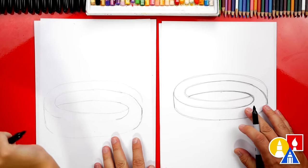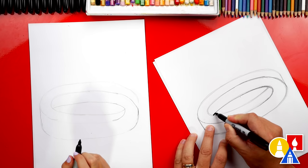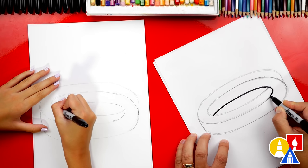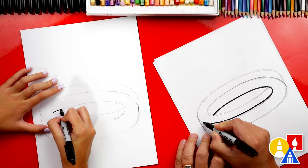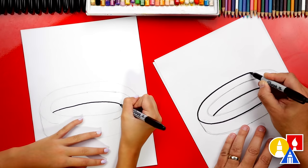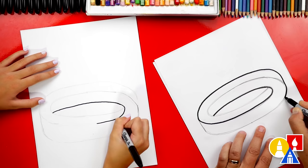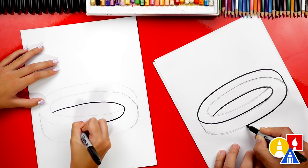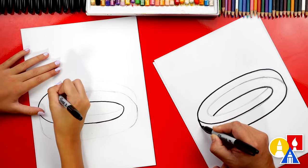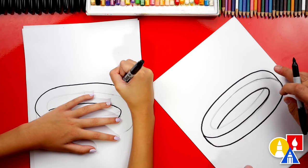Now let's switch to our marker and we're going to darken in all of the guidelines — we're going to trace over. I'm going to start on this inside line right here and draw on top of the pencil line. I'm going to come around over to this side and it's going to keep going. Look at how it almost looks like one of those infinite loops — that's weird! And then it can even come down over here. I'm going to keep going all the way over — I haven't lifted up my marker once until I got to there. That's why I usually turn my paper sideways — that makes it easier sometimes.